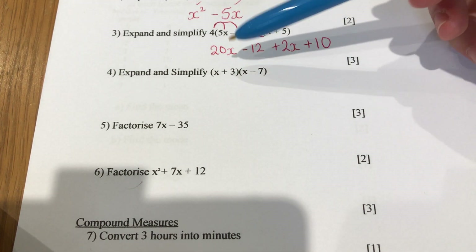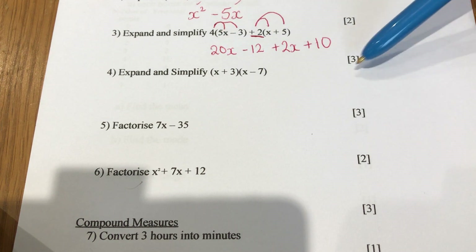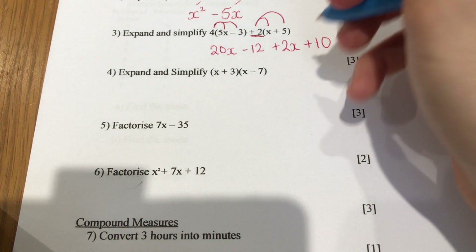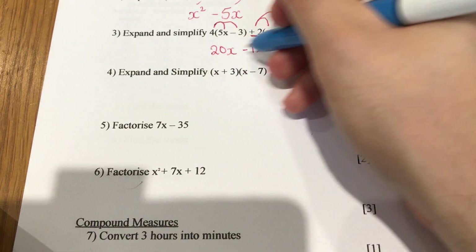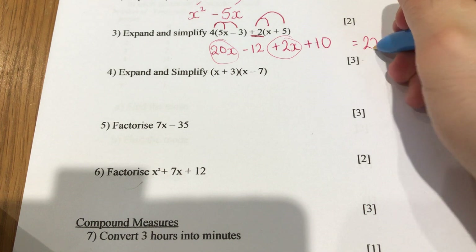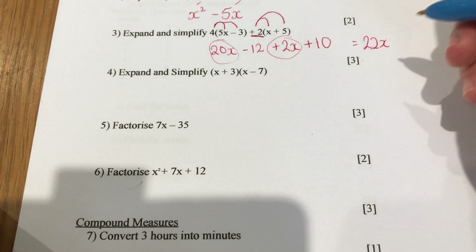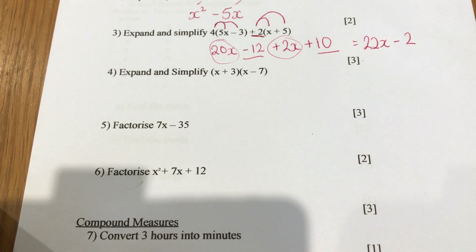If you got one of these wrong but then simplified it correctly based on your answer, you'll only lose one mark. Then we put the 20x and the 2x together to get 22x, and we put the minus 12 and the plus 10 together to get minus 2.